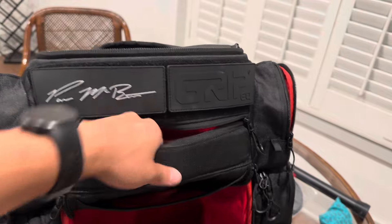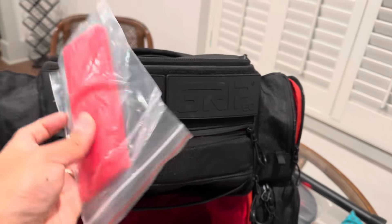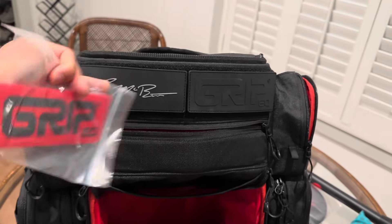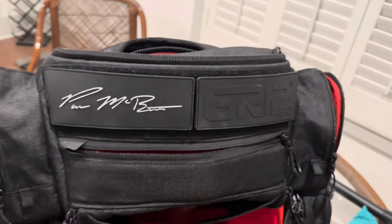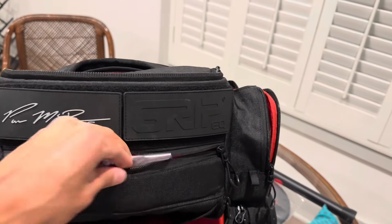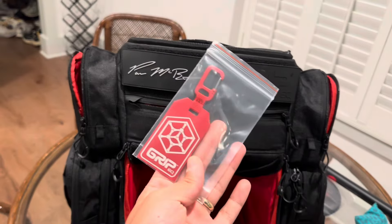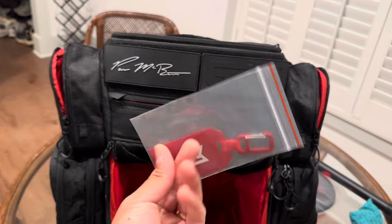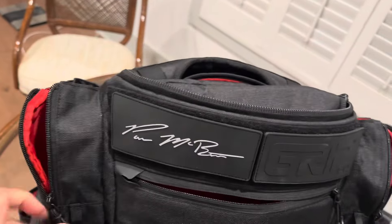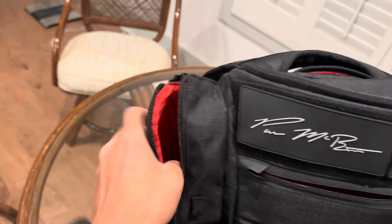Same as the travel bag, the disc golf bag comes with red zipper pulls, a really nice mini disc, and a red grip for the patches. There's also a grip tag which is pretty cool.